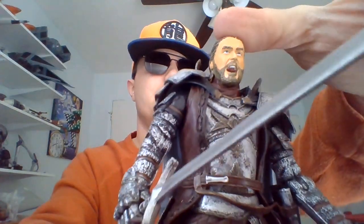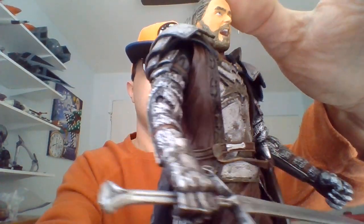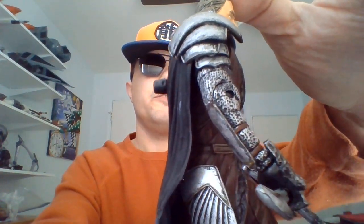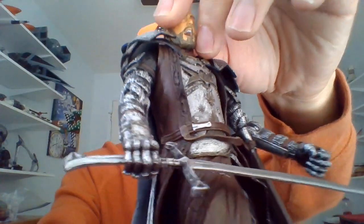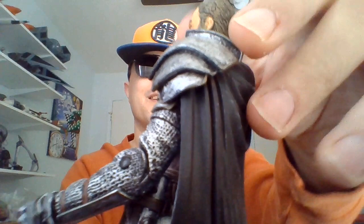You can also remove the helmet to get a better look at that head sculpt. I wish Isildur or Elendil could have come with a broken Narsil as well, so you could have had an additional accessory.